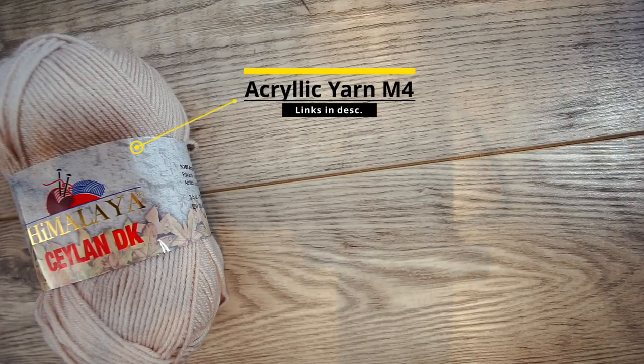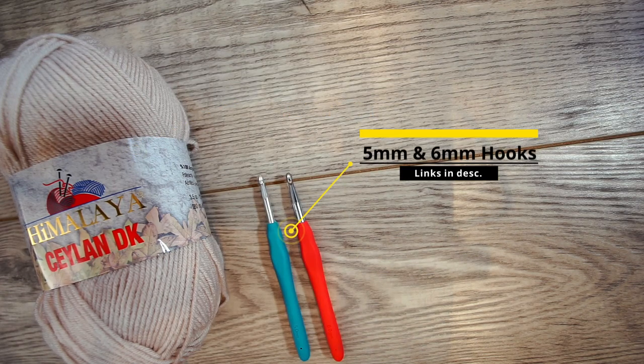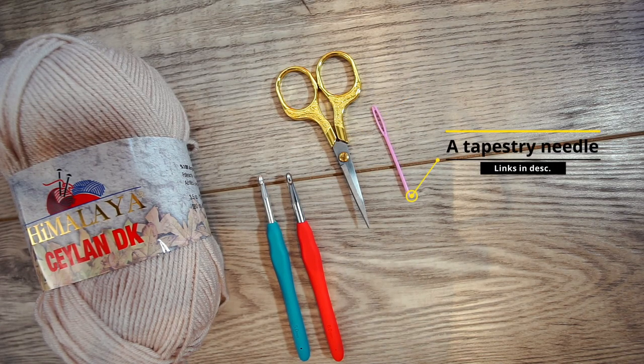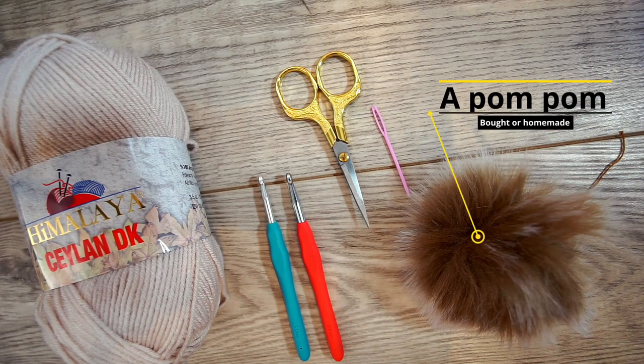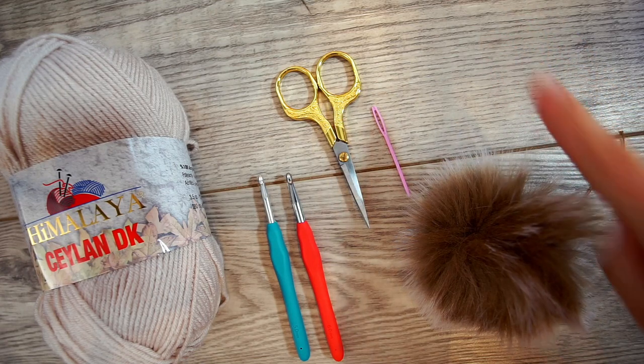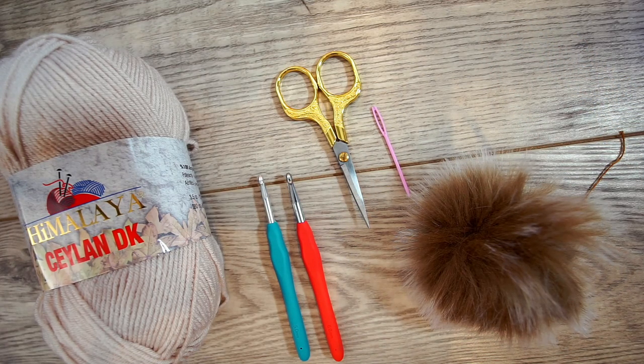You'll be needing some materials for this beanie. I use acrylic yarn, it's a medium size four. Two crochet hooks: a five millimeter and a six millimeter. You will need some scissors and a tapestry needle. You'll also need a pom-pom — I use a store-bought one, but you can always make one yourself. I have a tutorial linked in the corner that shows you how.